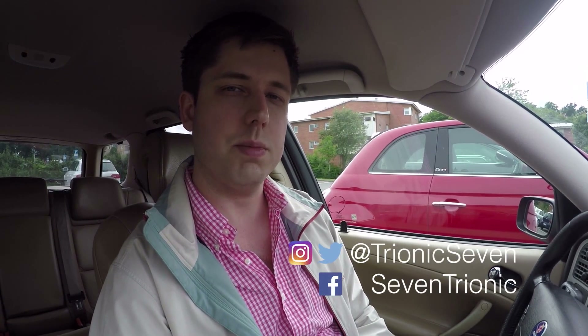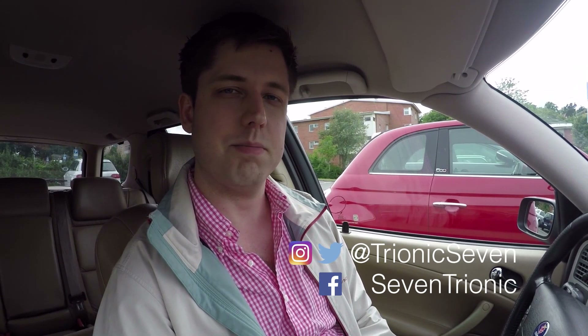This has been yet another video from Tranex7 — we're the YouTube channel for Saab enthusiasts. Keep in touch with us on social media, and I will see you in the next video. Thank you very much for watching. Bye-bye.